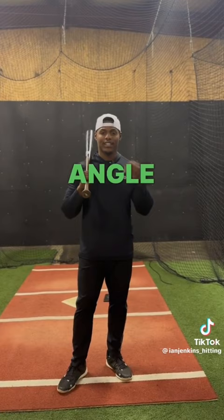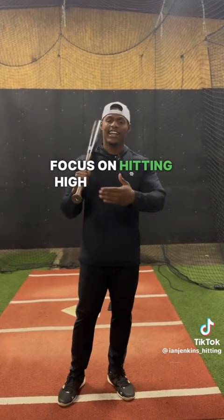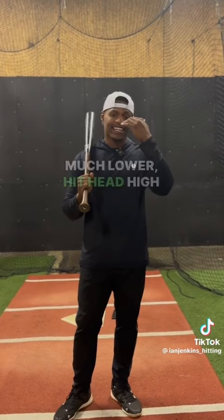Once you have identified your swing type, now it's time to adjust your angle in BP. If you have a downward or a flat swing, you need to focus on hitting high line drives in BP. If you have more of an uppercut swing, you need to keep your angle much lower — hit head-high line drives or even lower.